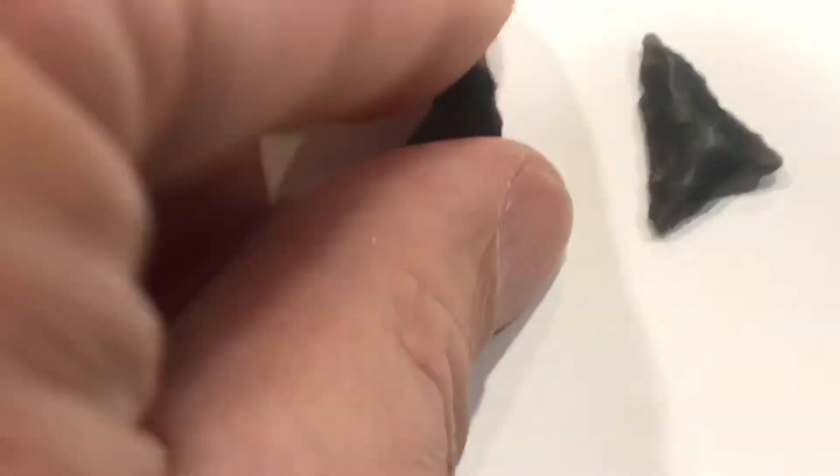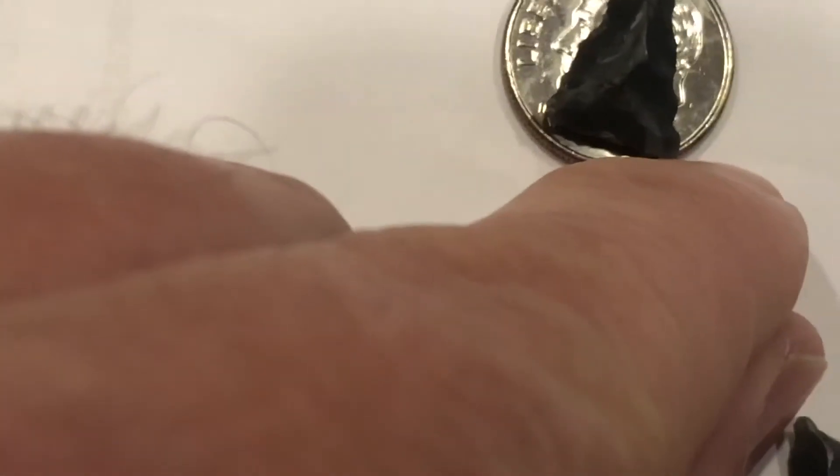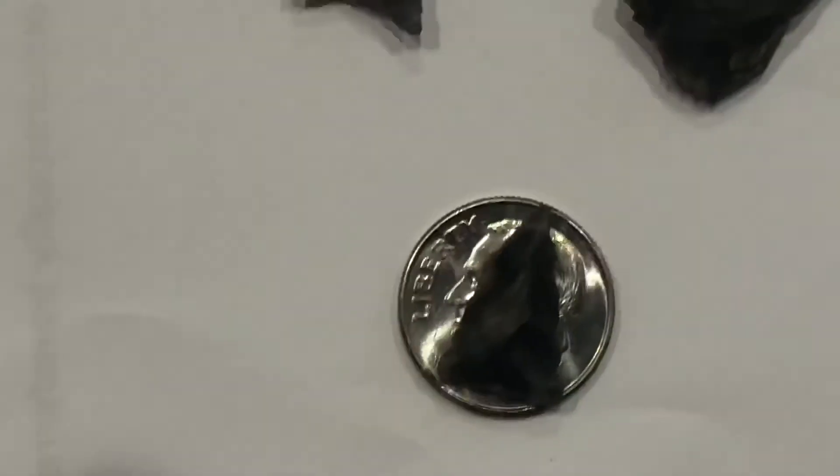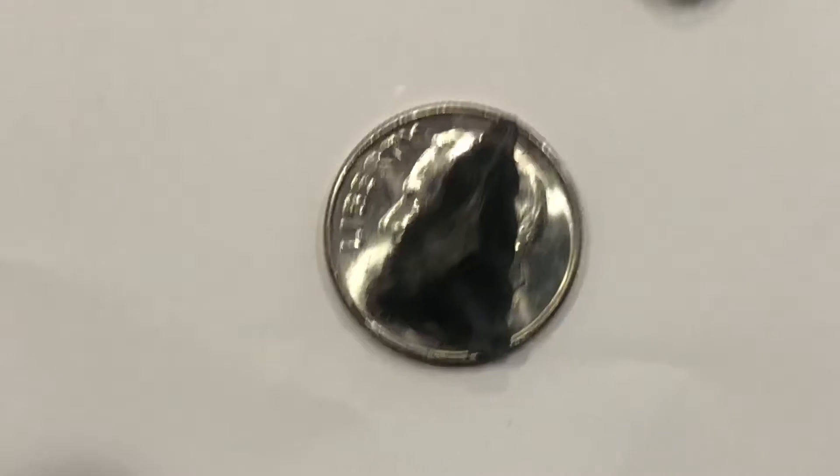This one here, we will stick it on there. I think all these will fit if they're eased over into the right position. All right, so that one fits.